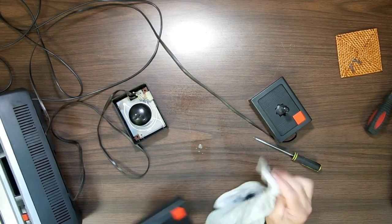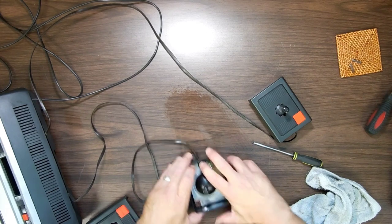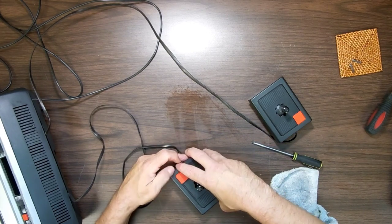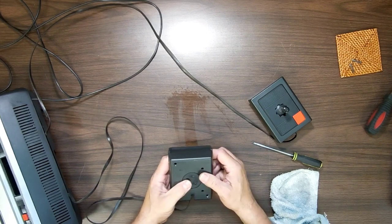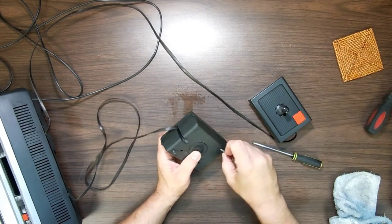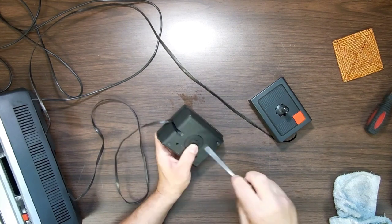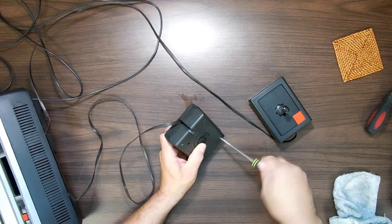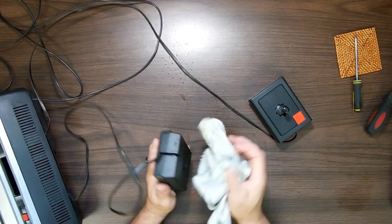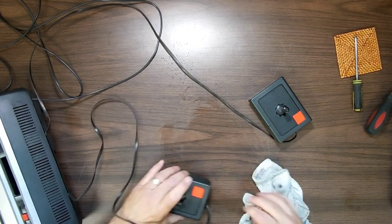I'm mainly cleaning these up because children eventually will be touching them. As a parent of seven children who range from 36 to two and a half — with a 21-year gap in between the youngest and the others — I would like things to be cleaned so that my kids don't pick up grubbies or cooties. You know how kids are: they touch something, next thing their hand's in their mouth and you're wondering why they get sick.